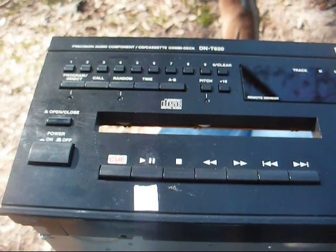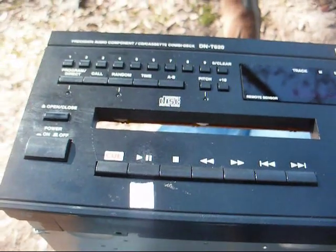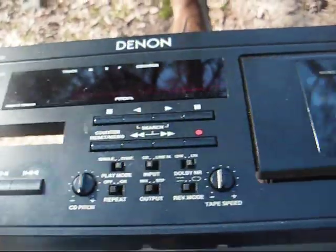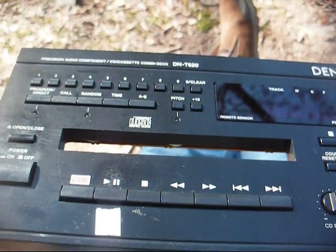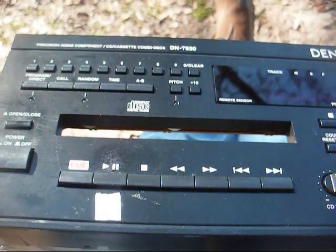This is Radio TV Phono Nut, and today we're going to look into something that's a little bit newer than what you're accustomed to seeing on this channel. This is a Denon CD player and cassette recorder from December 2001. This is a commercial grade model, and it was made in Japan, not China, so that's a good sign.